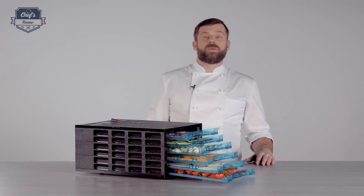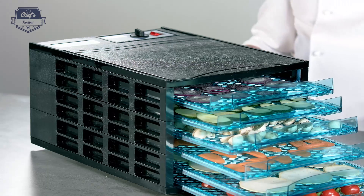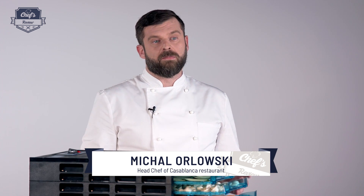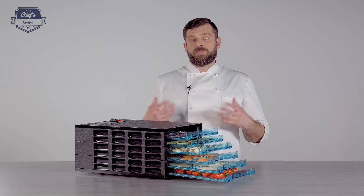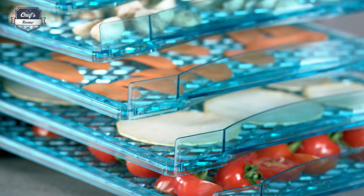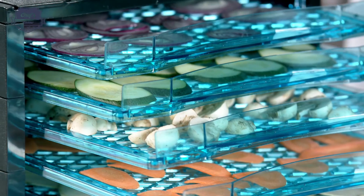Hi, I will be reviewing today a food dehydrator from Royal Catering — a device great for any commercial kitchen but also fantastic for home. What it does basically is save money and preserve food by drying it out. So if you have an excess of herbs from your herb garden, instead of just chopping it up and freezing it, you can dry it and put it in storage and keep it for a long time.